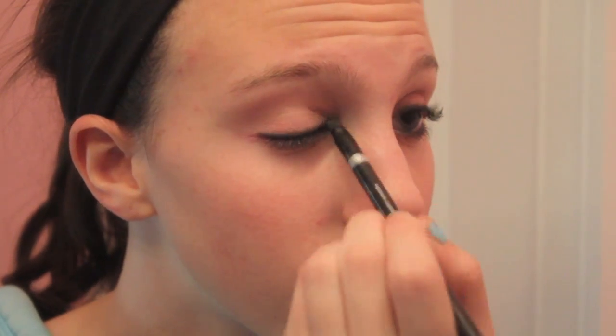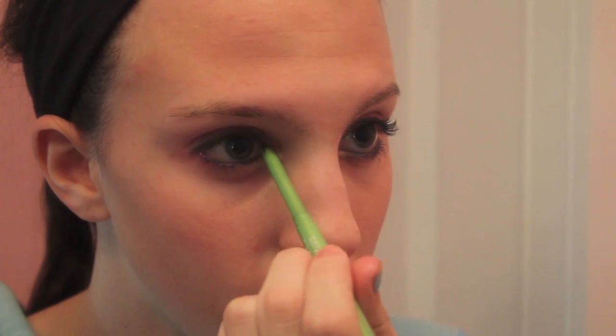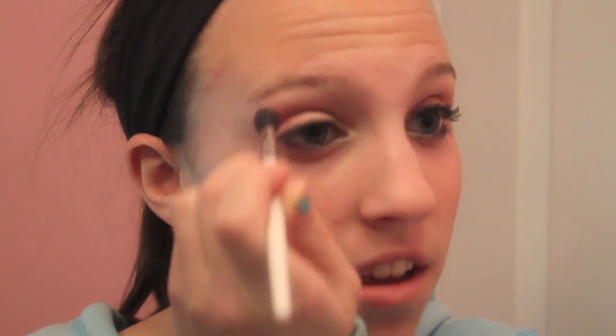I'm going back with that same black eyeliner and applying it right into the inner corner because I thought it would just look better. Then I'm going back with that same hot pink color and applying a little bit more. I just added a little bit more, and the same with the hot pink on the inner corner — reapplying with the blending brush because I want that to be the main focus, the hot pink.